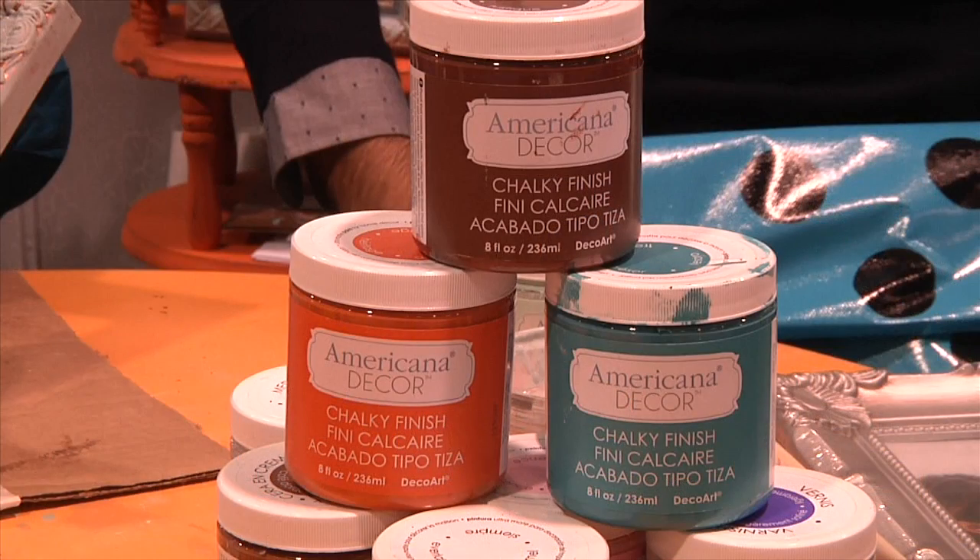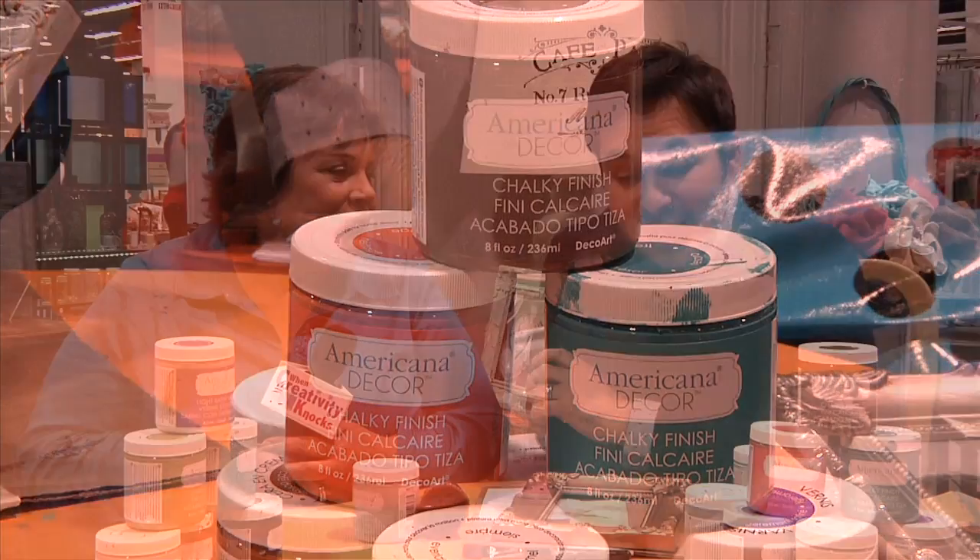We're here at DecoArt with one of my favorite crafters, Mark Montano. Hi Mark. Hi sweetie pie. You have something awesome to show me, I hear. I do. This is a new product which I am absolutely madly in love with. It's called Americana Decor Chalky Finish Paint and it's just amazing. These colors are like crazy, I love them.